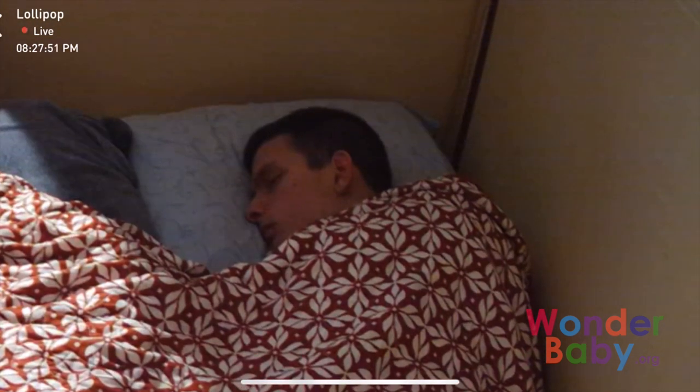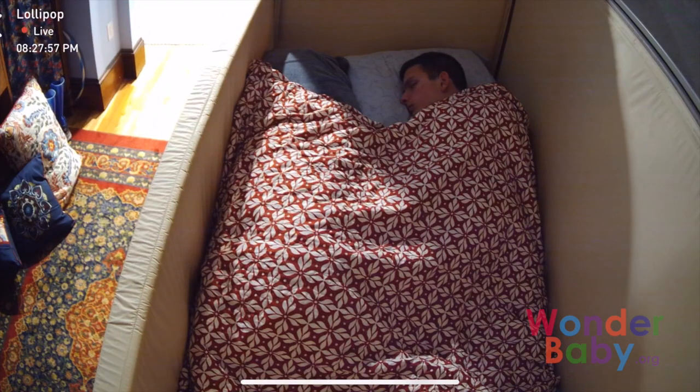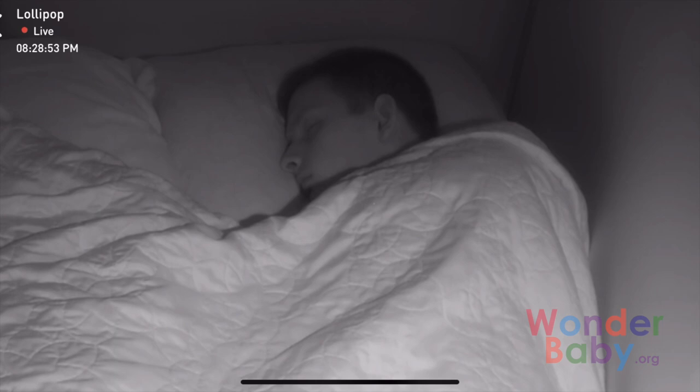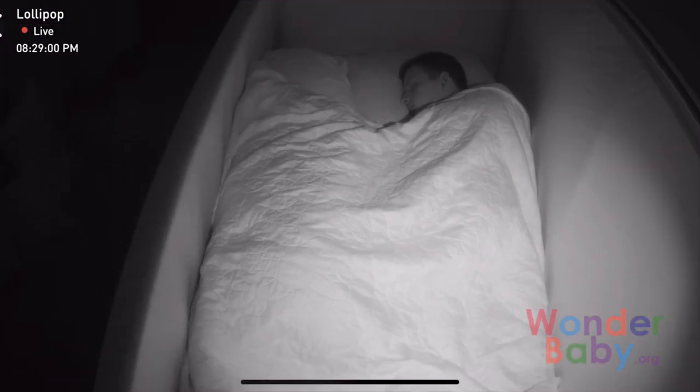Excellent zoom. The video quality is amazing. This is with the lights on, and then when you turn the lights off, the night vision is really remarkable. With all of the lights in the room off, you can still really see him well, and you can still zoom in and see so much detail. This has been a really great camera — we've been loving it.